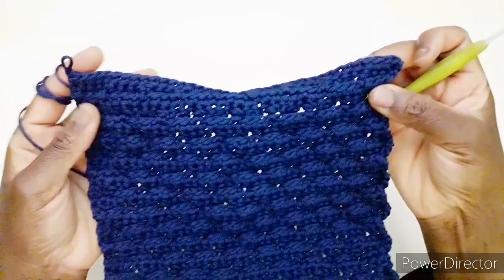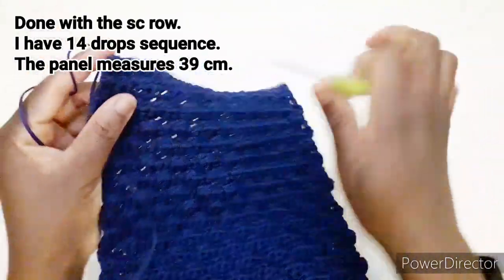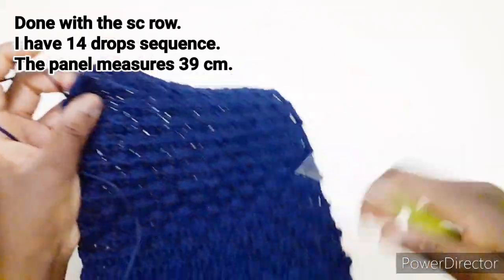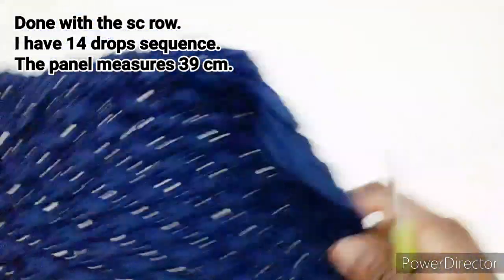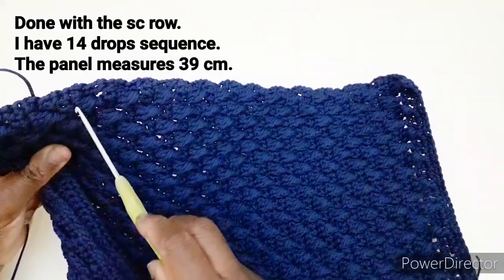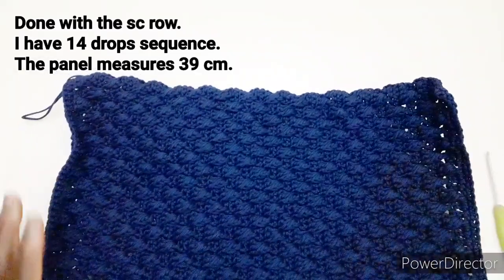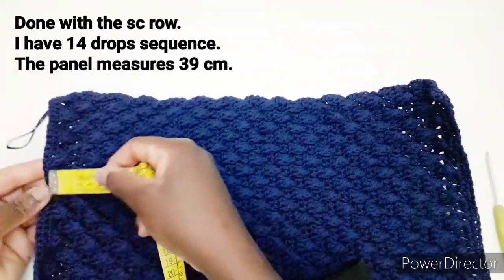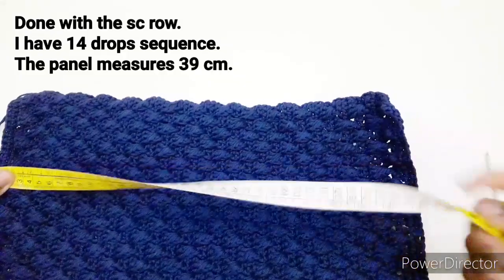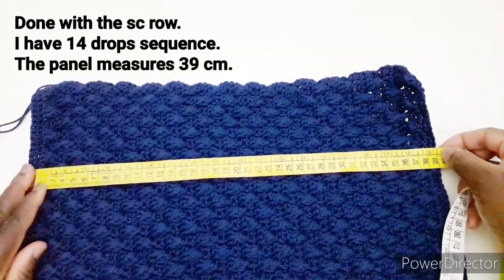Ho terminato di lavorare l'ultima riga con la maglia bassa. Adesso vediamo che abbiamo 14 di questa goccia, questo motivo qui. Il pannello misura 39 centimetri.